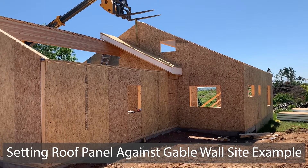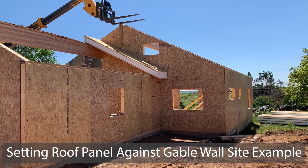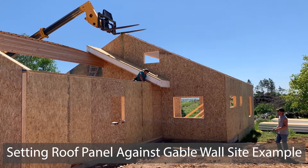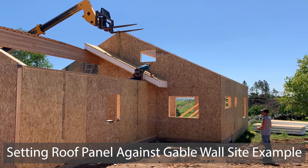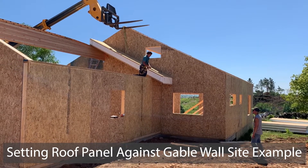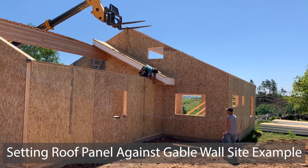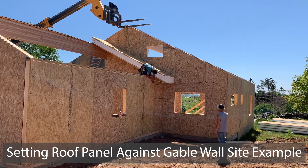As we were setting panels and walking around on the back side, on the panel we're going to set we'll put a couple of blocks on the bottom side. That will be set so you have the proper overhang. The idea is that as you drop the panel down in place and pull it towards the gable wall, you'll automatically have the right overhang distance.